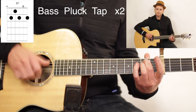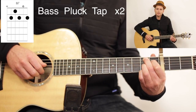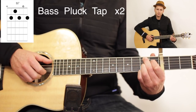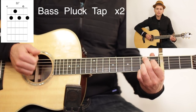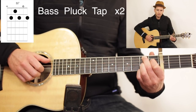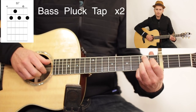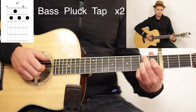The B7 is going to go bass, plug, tap — bass, plug, tap — so it gets two repetitions. Just make sure on the B7 you do your bass on the A string, not the low E like the other two chords. You'll still do the pluck on the B string with your index finger, and the tap will be as usual.